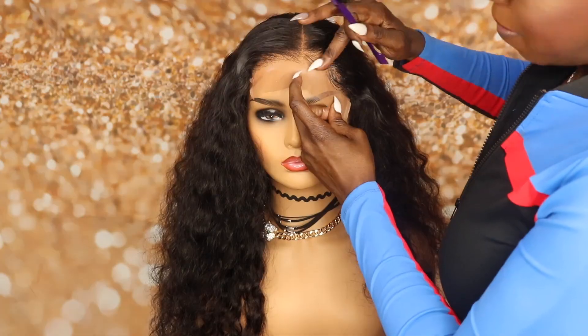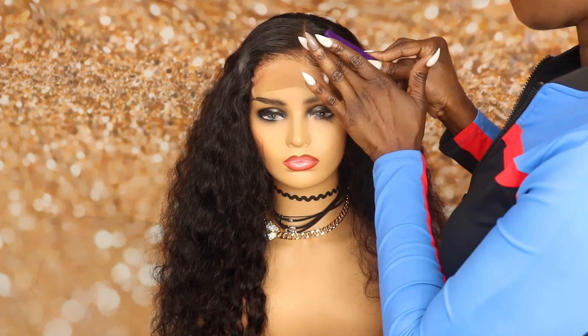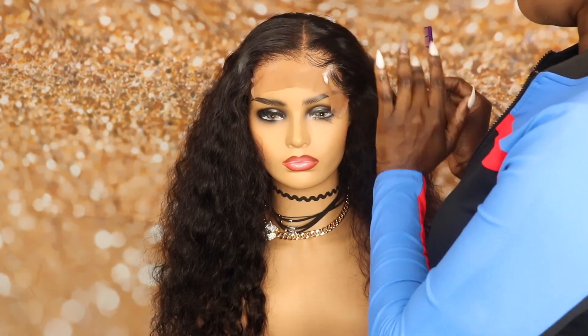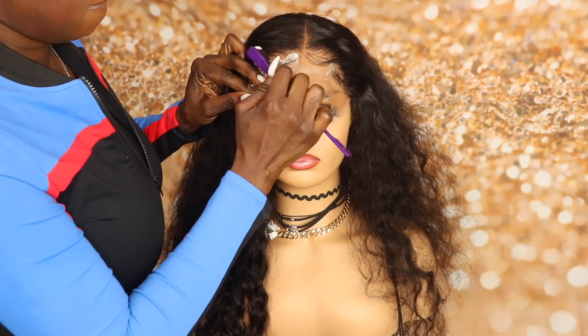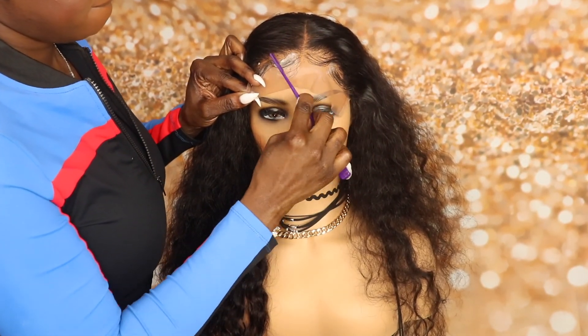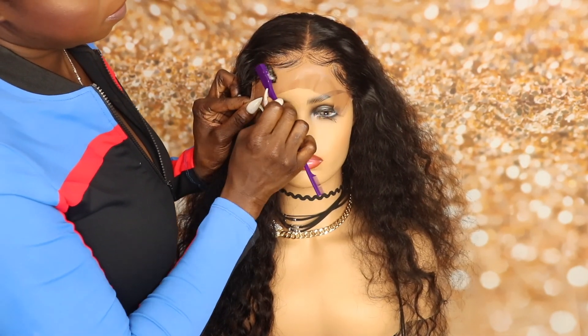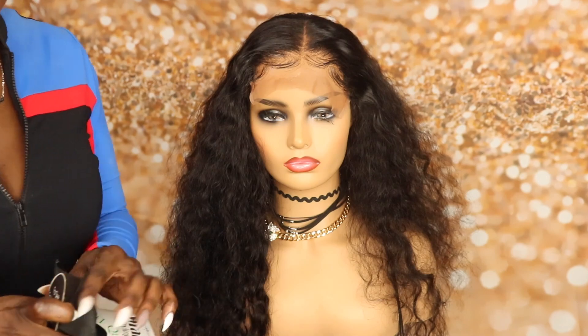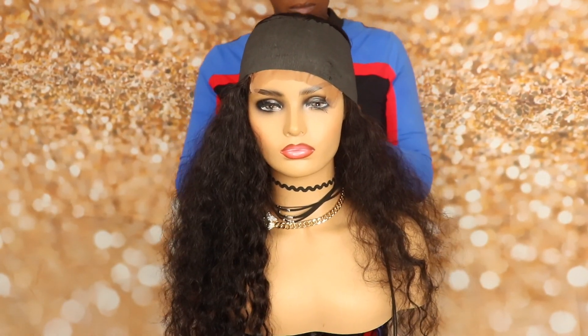It was a little hard for me to style it on this particular mannequin. I should have used the canvas head so I could apply the pins to give me more control over the hair on the lace. In any event, this is how the baby hairs turned out. I'm going to go lay this down with the black wrap strips and leave that on for just a little bit until it dries.